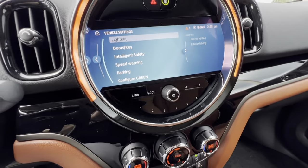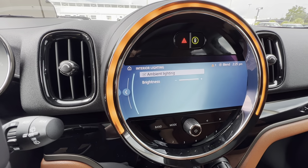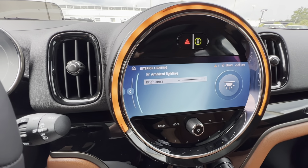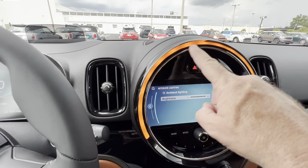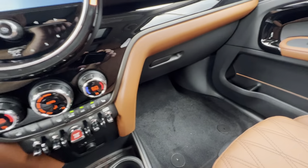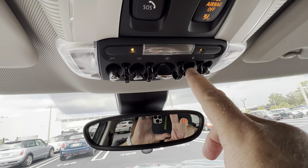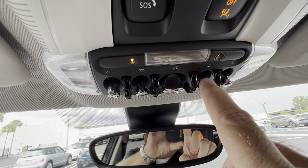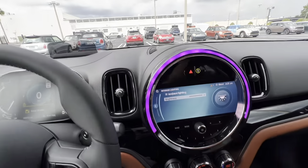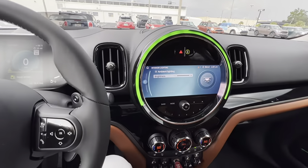Interior lighting, exterior lighting. I'm going to tap on that. The first thing that comes up is ambient lighting — the brightness is all the way up. At night you'll have this cool ambient lighting in the doors, the footwells, and the LED lights up here. This toggle adjusts the ambient lighting — right now it's an orange amber, and by tapping it you can see how it slowly changes color.